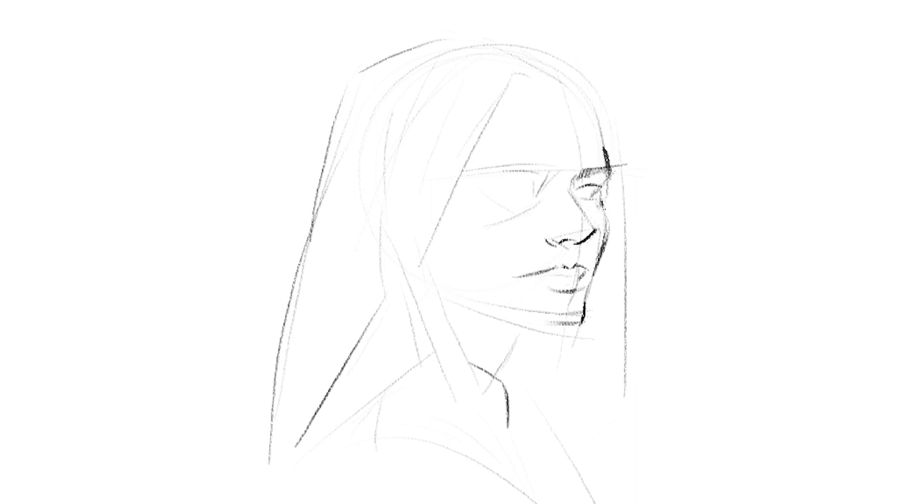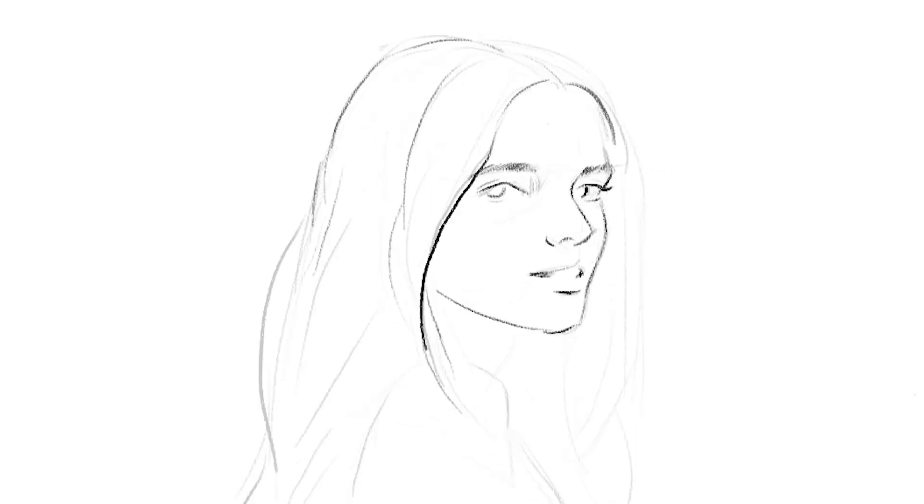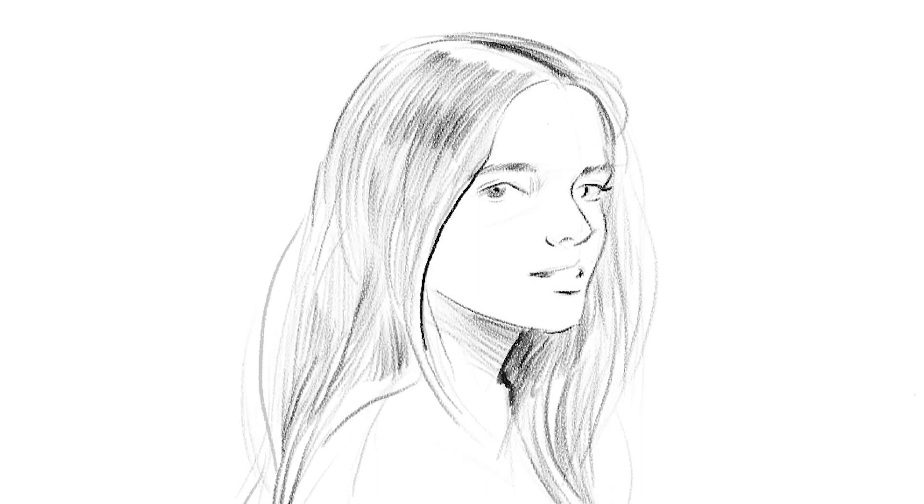Most people make the mistake of jumping the gun and trying to draw portraits and the human body right away, but these are very complex subjects that can be hard to draw even with models. So it's best to start with clear objects that have very simple geometry forms, like boxes for example.